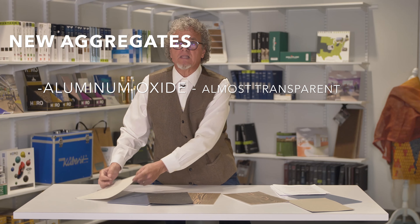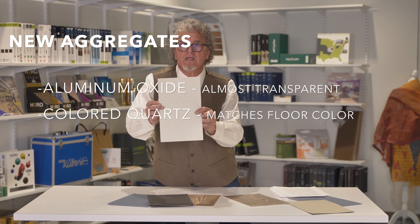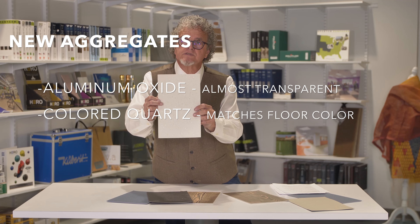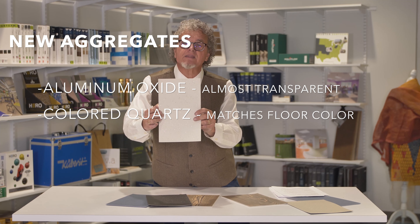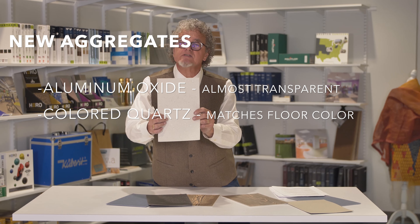Other products like this one here, rather than using carborundum or another aggregate, they use colored quartz. The color of the quartz and the color of the vinyl are almost the same, so again it doesn't look like a safety floor but gives you very good slip resistance.